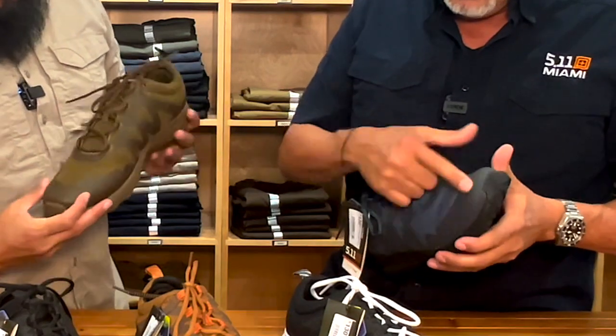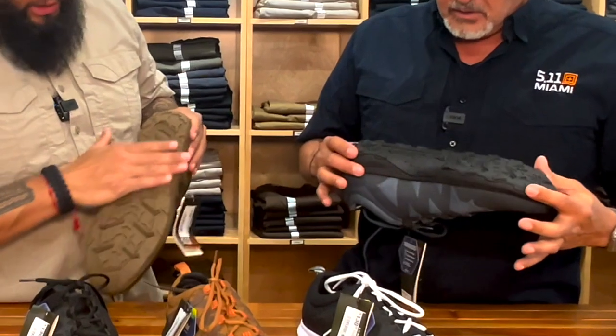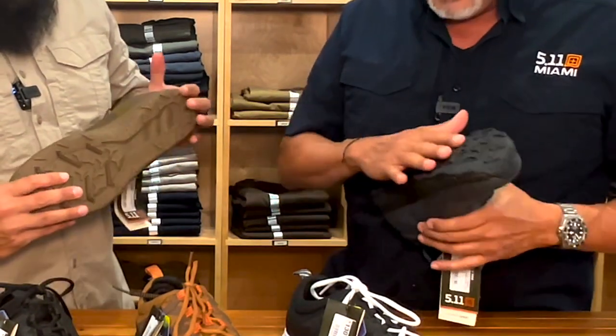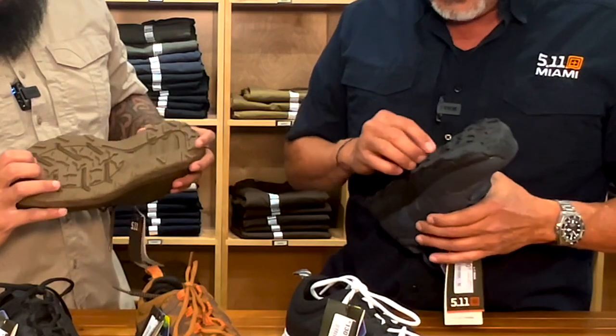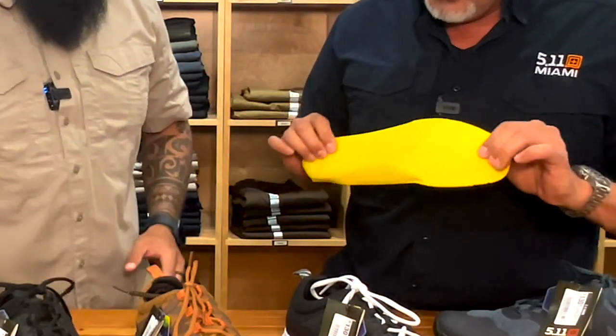Tiene protección para los dedos. Tienes el slip — para que no te resbales — resistente a patinar. Es agresivo también para correr. Bien cómodo. La plantilla es una plantilla bien cómoda.